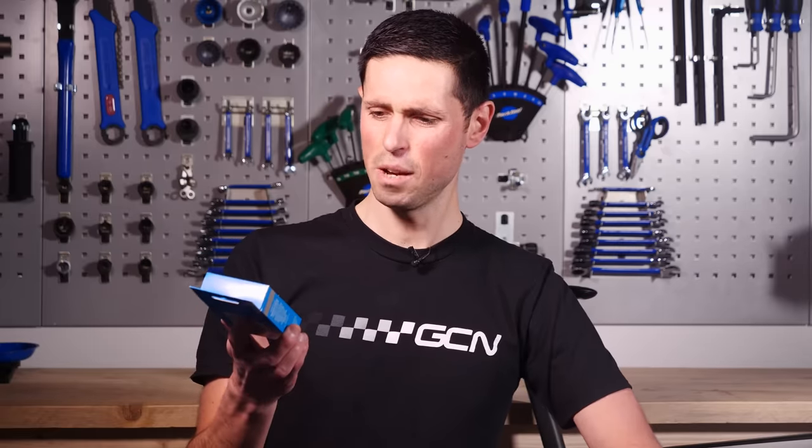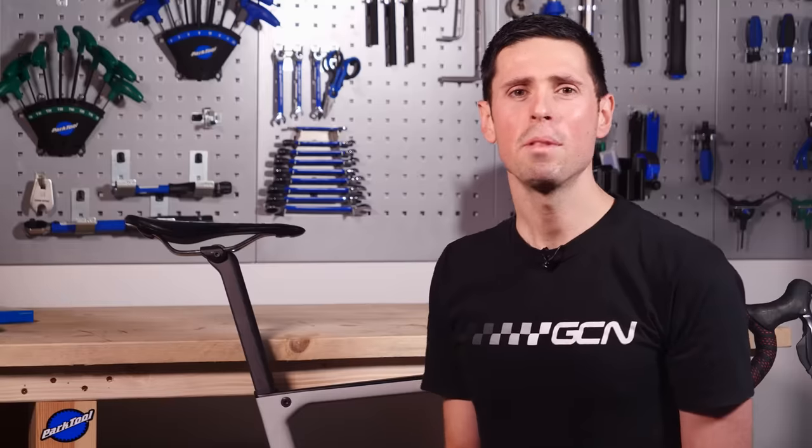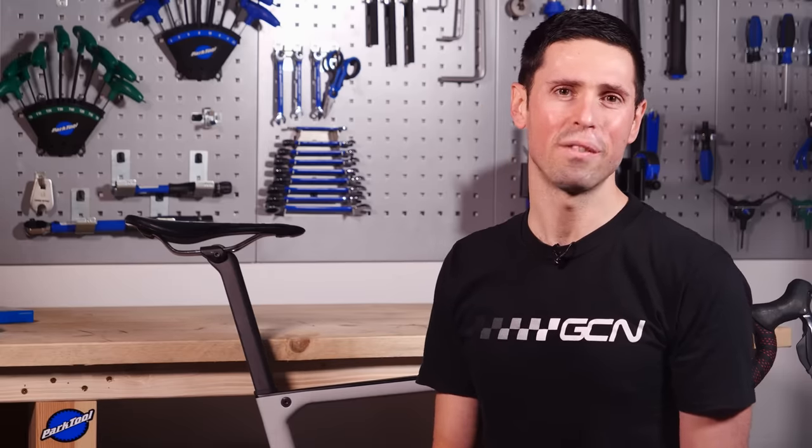What exactly is Shimano's wireless unit EWWU111? Quite simply, it allows your Di2 gears to connect to your phone or compatible head units such as a Wahoo Roam. Whilst the name of the module sounds quite complicated, it's actually super easy to fit.